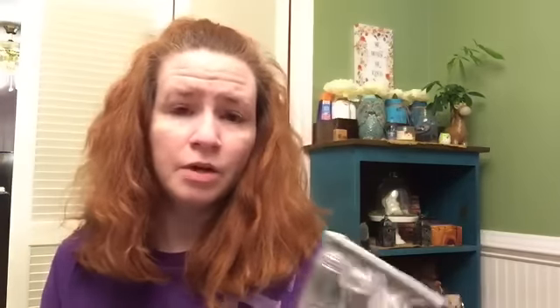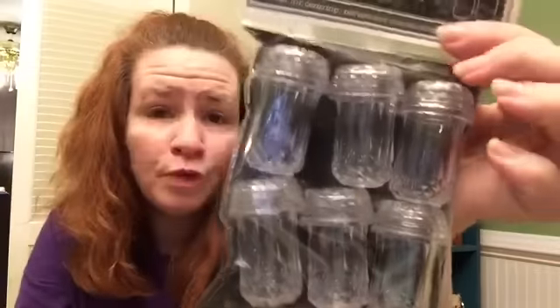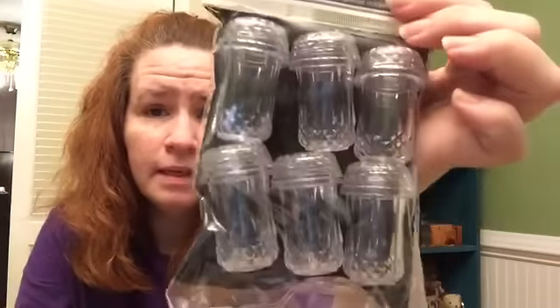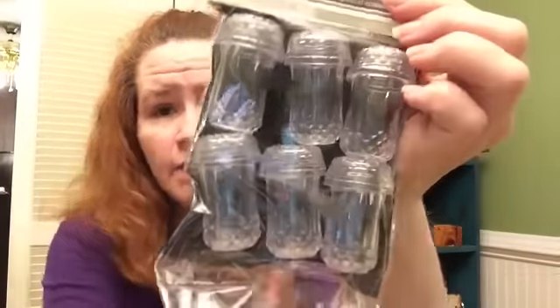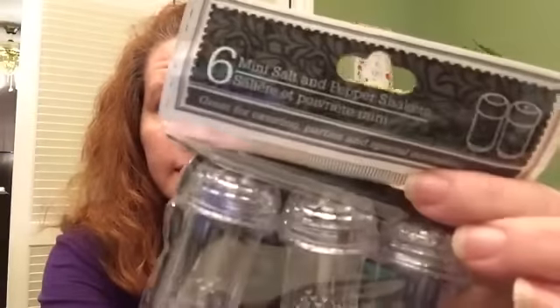They also have — and I can't find these at every Dollar Tree I go to, so about an hour from me there are probably six or seven different ones I can go around to — these little salt and pepper shakers to use for a wedding. They're really pretty; they kind of look like crystal, but they are plastic. You can use those for a lot of different things.